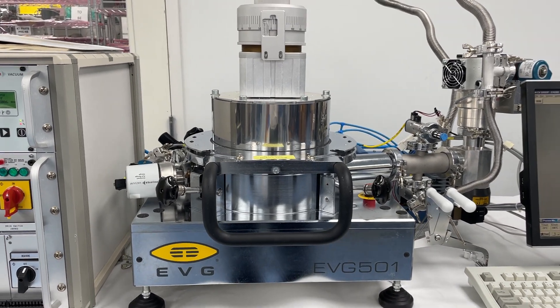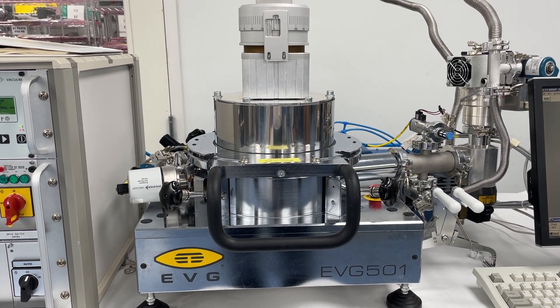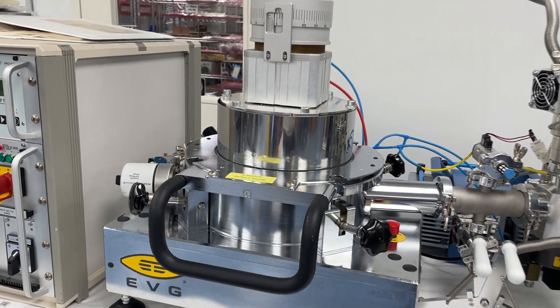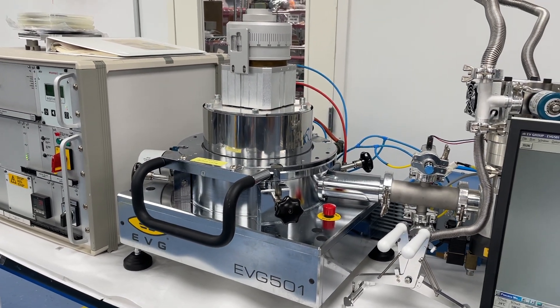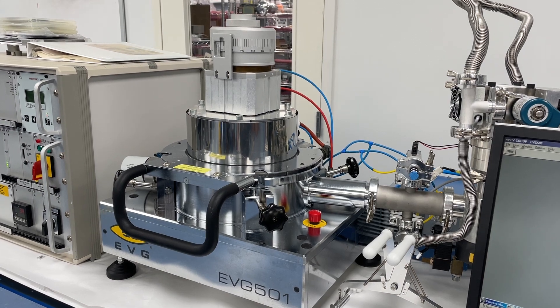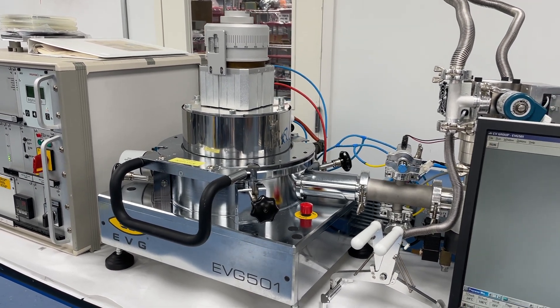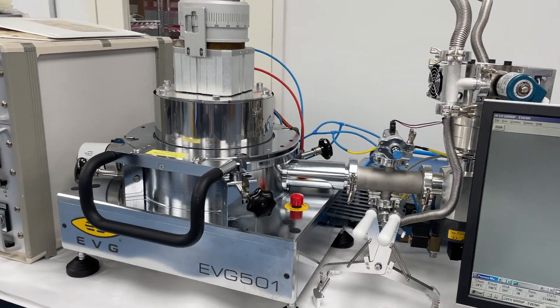Welcome to Class One Equipment. Today we're showcasing this EVG 501 wafer bonder that is in our lab. This is a bonder that's designed to bond wafers up to 150 millimeters in diameter. We can set it up with 100 millimeter tooling or 150 millimeter tooling.